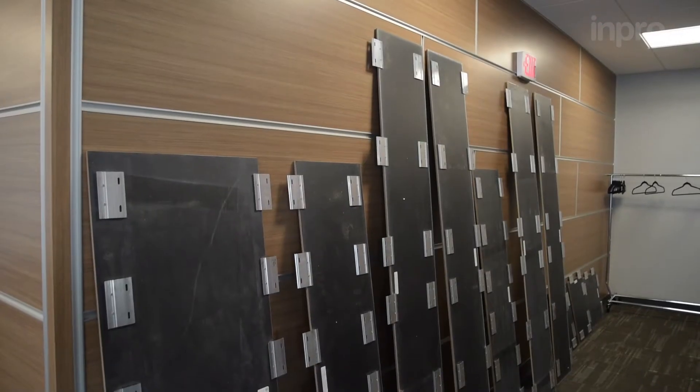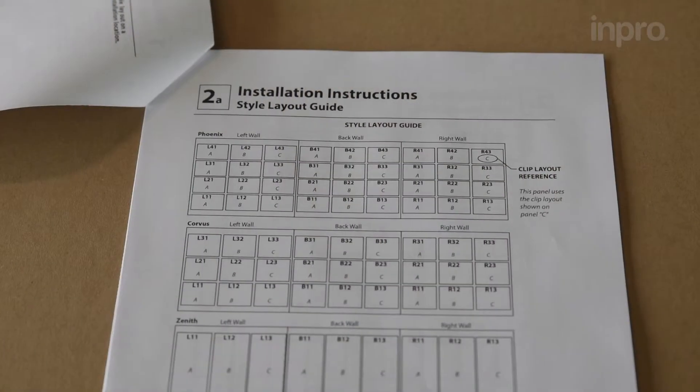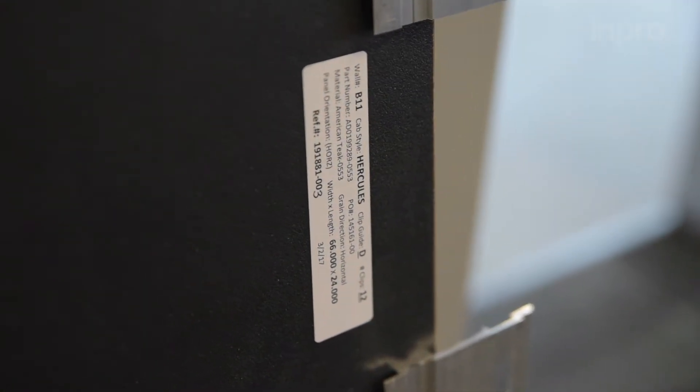Before beginning panel installation, lay all panels out on a protected surface. Refer to the layout guide from your installation instructions for panel locations based on the label on the back of each panel.